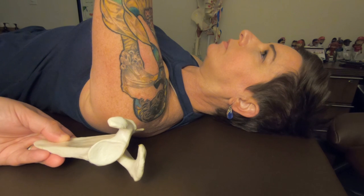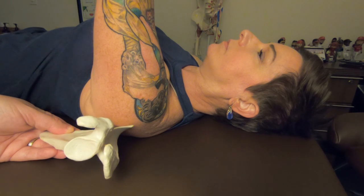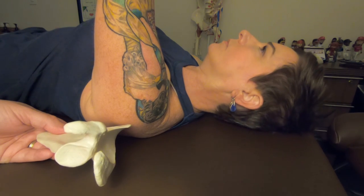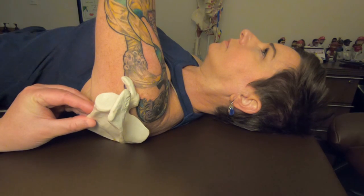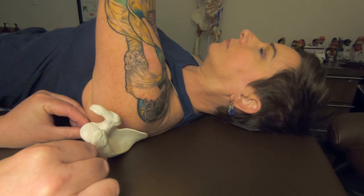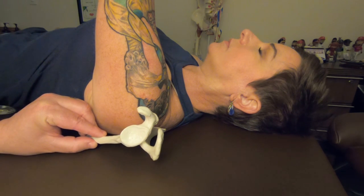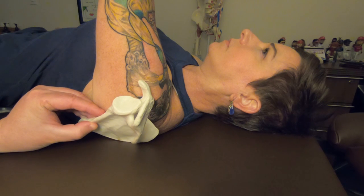Imagine the scapula going in this direction — it starts from here and rotates up, approximately 30 degrees of upward rotation. Because her arm is moving in the sagittal plane — we call that motion flexion — her scapula, being on the backside, would also protract. So we have two things going on: she flexes her arm to 90 degrees, the scapula upwardly rotates approximately 30 degrees, and at the same time it also protracts.